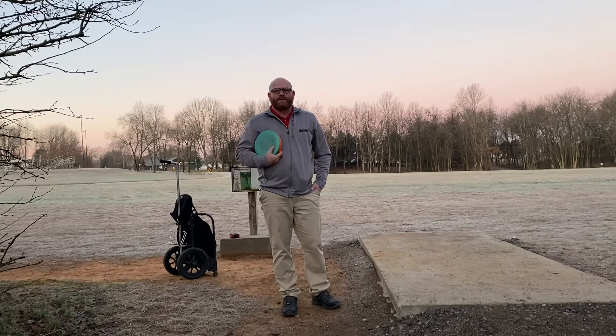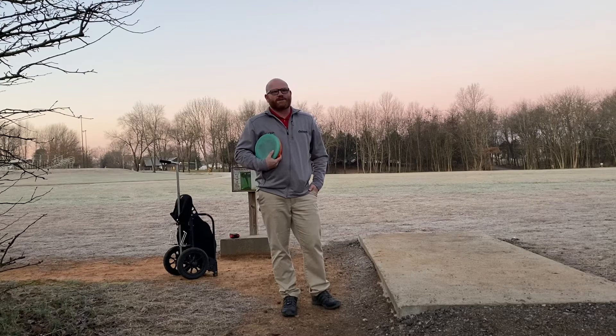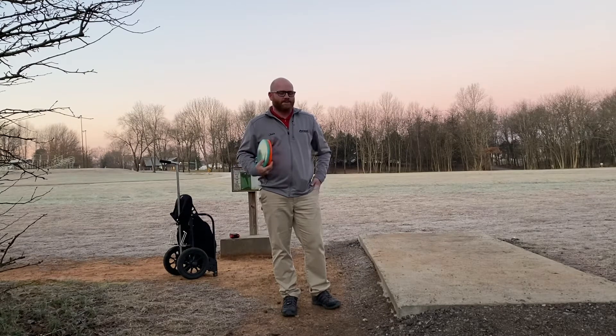I was looking through some of my videos from last year and some of the challenges I did and things like that. I thought that I would redo some of those challenges now to see if I've improved and things of that nature.